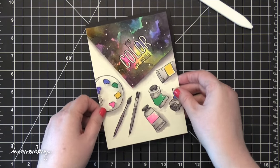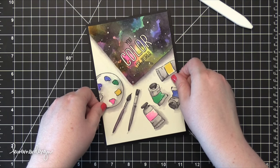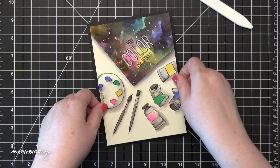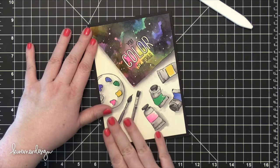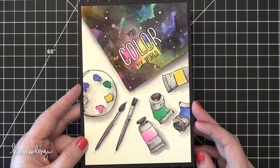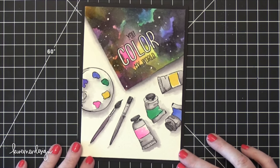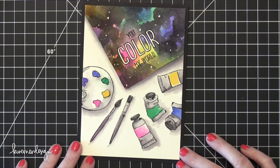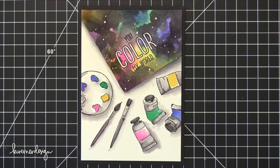I used some 3M foam tape to mount my watercolor piece and pressed it down onto the black card base — so that finishes the card for today! Hope you guys enjoyed. I'm going to be tagging two of my friends for this challenge: Jennifer McGuire, who won't have any problem since she loves rainbows and anything colorful, and my friend Kelly Latavola. Their YouTube channels are linked down below. Thanks for watching and I'll catch you guys later.